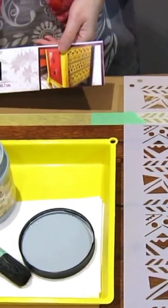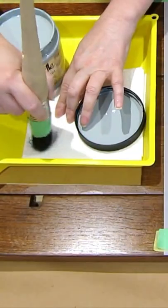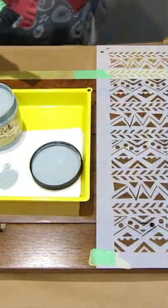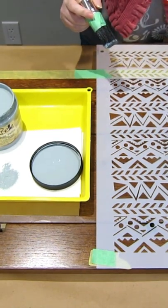I'm now ready to stencil and I'm going to be using this beautiful pattern called Mudcloth from Dixie Belle. I'm just going to dip in and offload most of this. You don't want to be too wet because you will get bleed through, especially on a wood like oak that has a lot of wood grain.